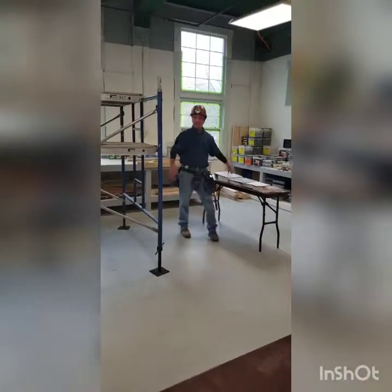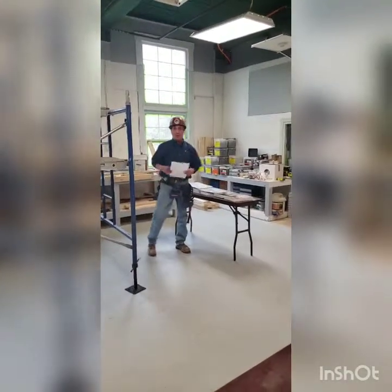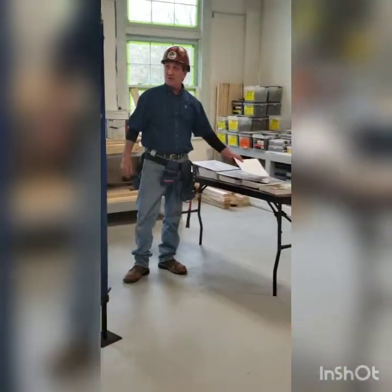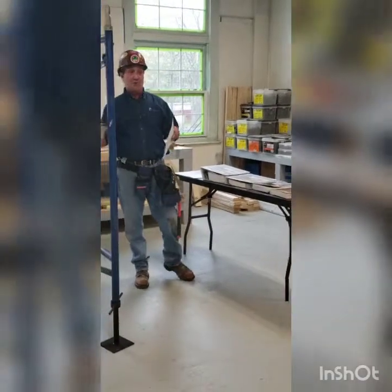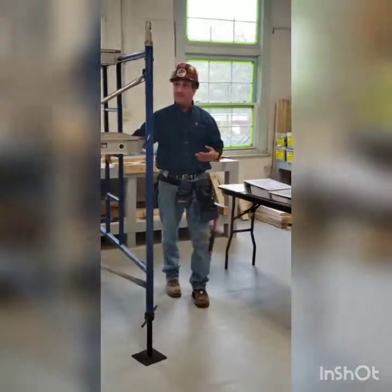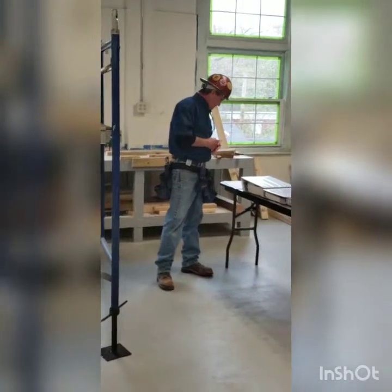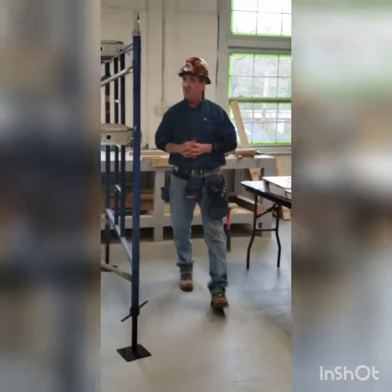The training manuals we're going to be using — you guys are going to have access to these at any time. When we do this as a training exercise outside, one tower will be left standing so we can use it as a visual aid. The handouts that I put together, you're all going to have. Remember, we always want to be safe. We don't want to rush through this. When you're talking about working on elevated platforms, safety is number one. Any questions?